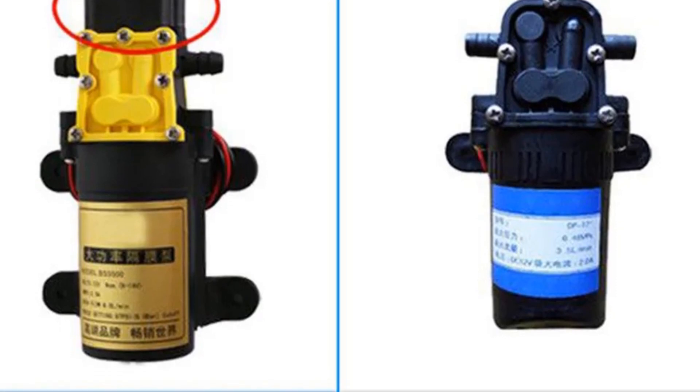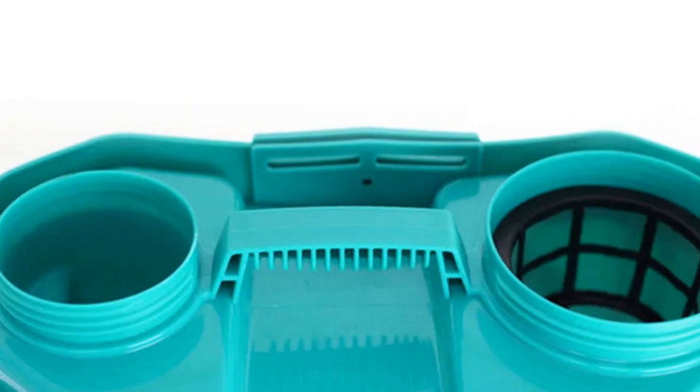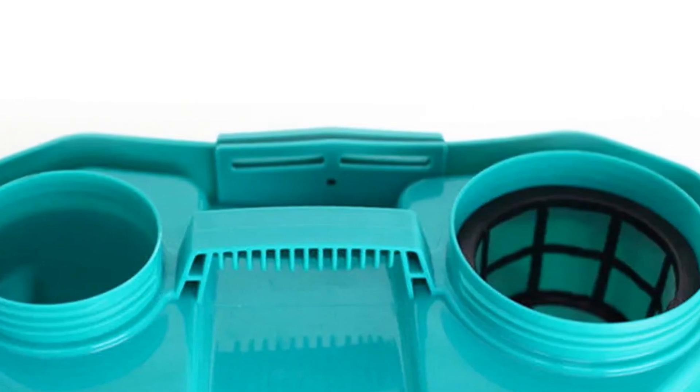Whether you're a professional gardener or a homeowner with a green thumb, this sprayer offers a reliable and convenient solution for keeping your plants healthy and vibrant.